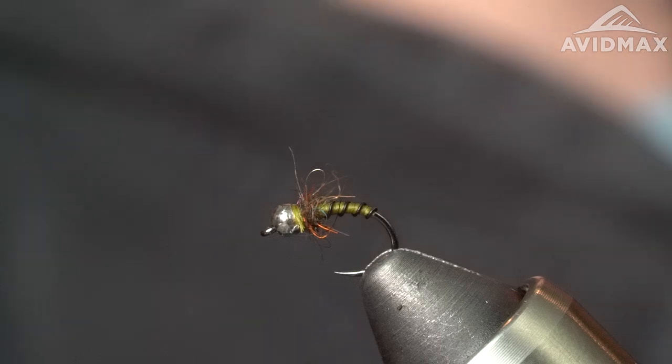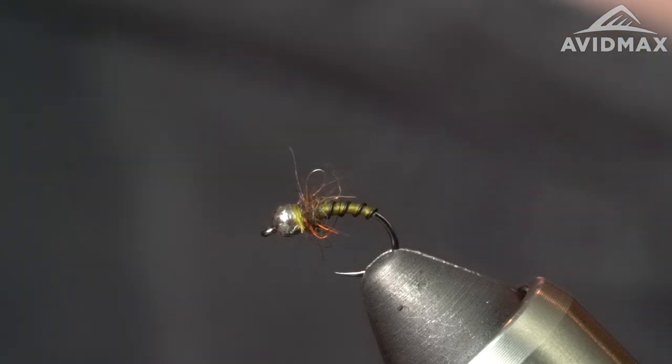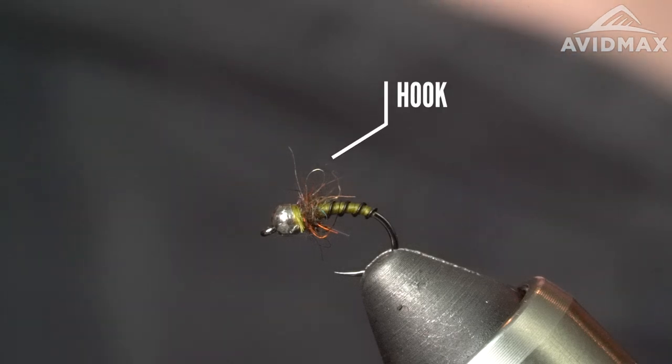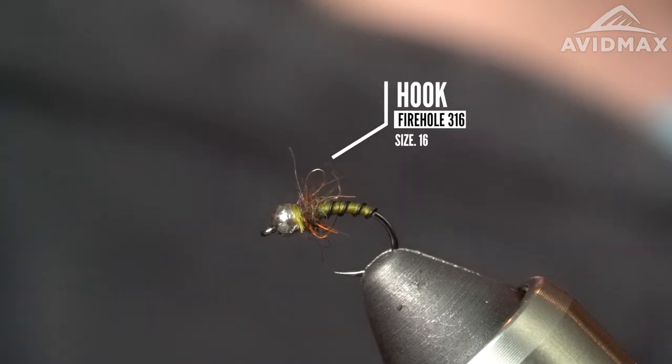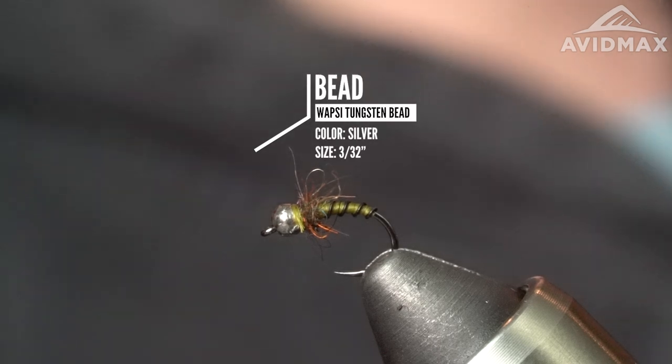It's basically a zebra midge with a little bit of loose dubbing behind the bead there. I'm going to provide you with some generic specs that you can use. Any hook that has kind of a nymph or emerger profile to it. This is the Firehole 316 in a size 16. That bead is a countersunk tungsten bead in a 3/32nd size, and it's the silver.